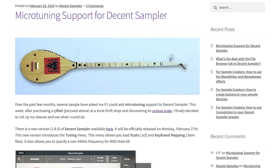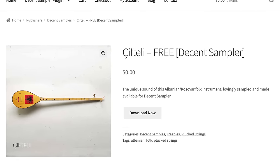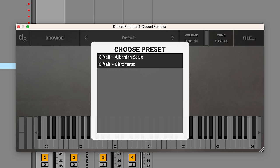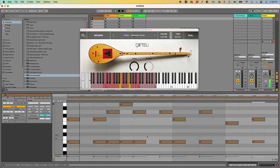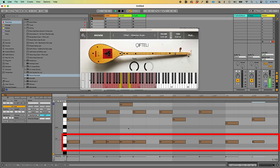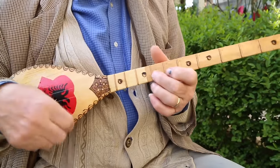Now that there's support for microtuning in Decent Sampler, I've updated the cifteli sample library. When you open it up, it asks you if you want the chromatic scale — that's the one most people will pick — or if you want that legit cifteli sound, you can use the Albanian scale. I've also added in those B notes to kind of simulate the effect of that drone string.